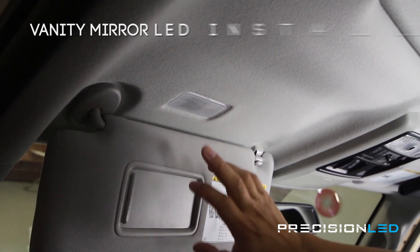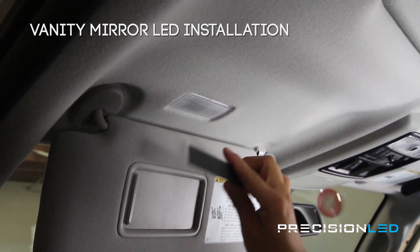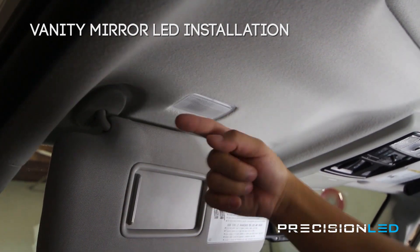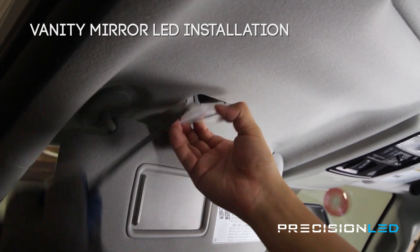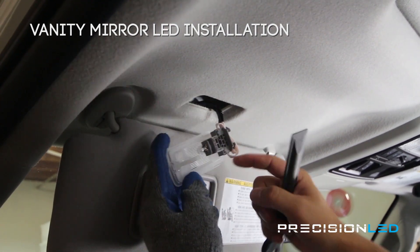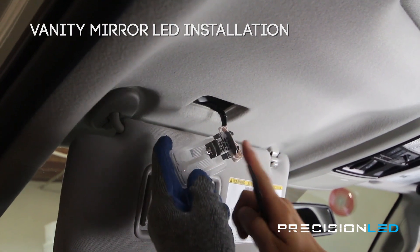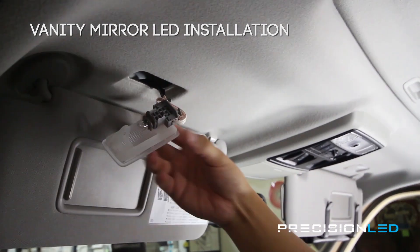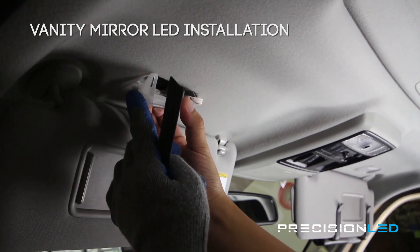Now we're going to work on the vanity mirror lights. As you can see, this one still has a halogen. Again using the flat end of the serrated knife tool, you're going to wedge in from the side closest to the door. The reason you have to do that is because there's a clip on one side, but the other side has the wire connector — so if you try to remove from that side you're going to end up breaking it. On the passenger side it's still facing to your left, so when you do the passenger side just make sure you're also coming in from this same side.